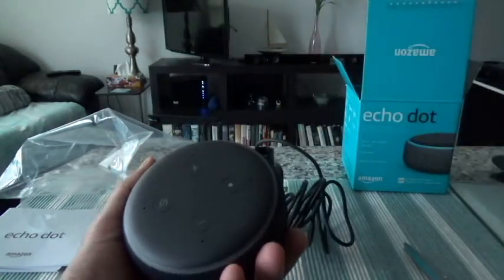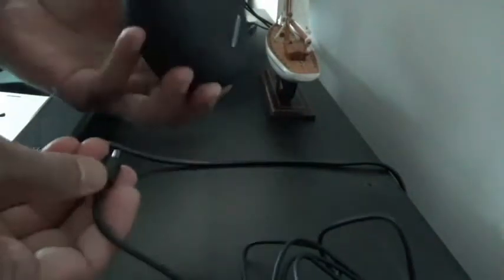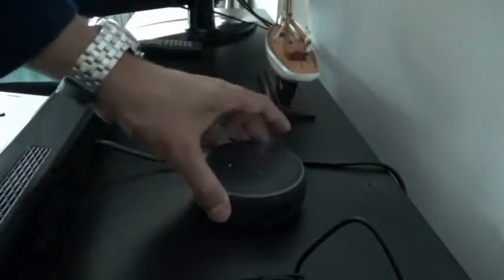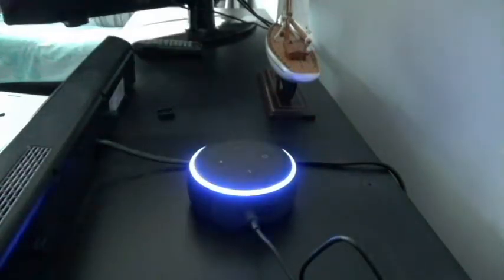That's all for unboxing. I'll put it on power and show you what happens when you set up for the first time. I'm going to move my camera — give me a second. Something I forgot to mention: the back of the device is a rubbery material supposed to hold onto the surface. For example if I put it here and press it with a little force, it's not moving — it's supposed to stick it in place. That's a good feature. Let's insert the power and see what happens.